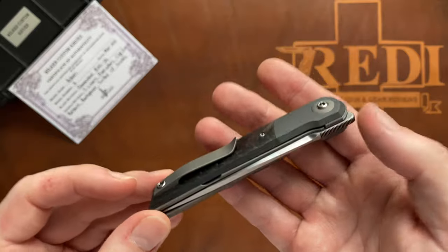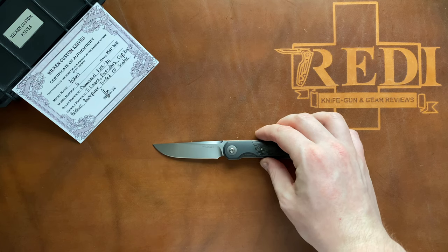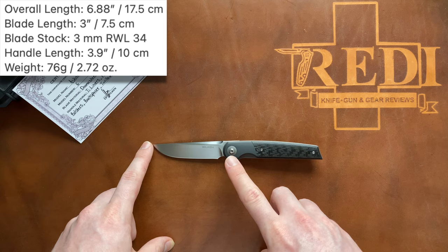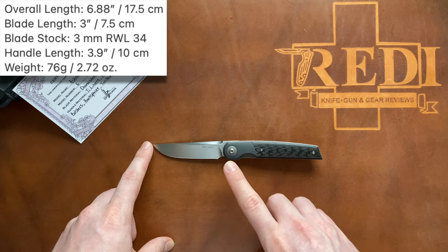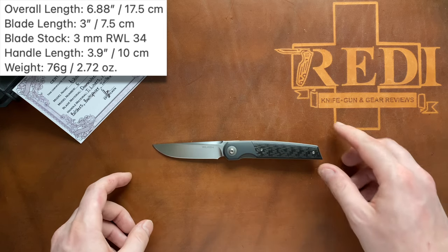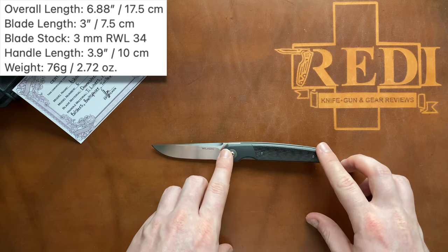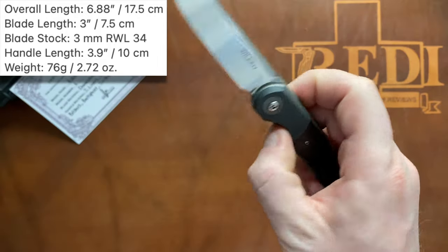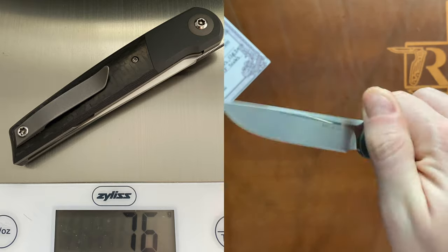The knife itself has a very pocket-friendly overall size. Looking at the specs of the Ascari: we have an overall length of 6.88 inches or 17.5 centimeters, with a blade length of just around 3 inches or 7.5 to 7.8 centimeters. We get a blade stock of 3 millimeters of RWL34 and a handle length of 3.9 inches or about 10 centimeters. The weight on this decked-out variant is 76 grams or 2.72 ounces.